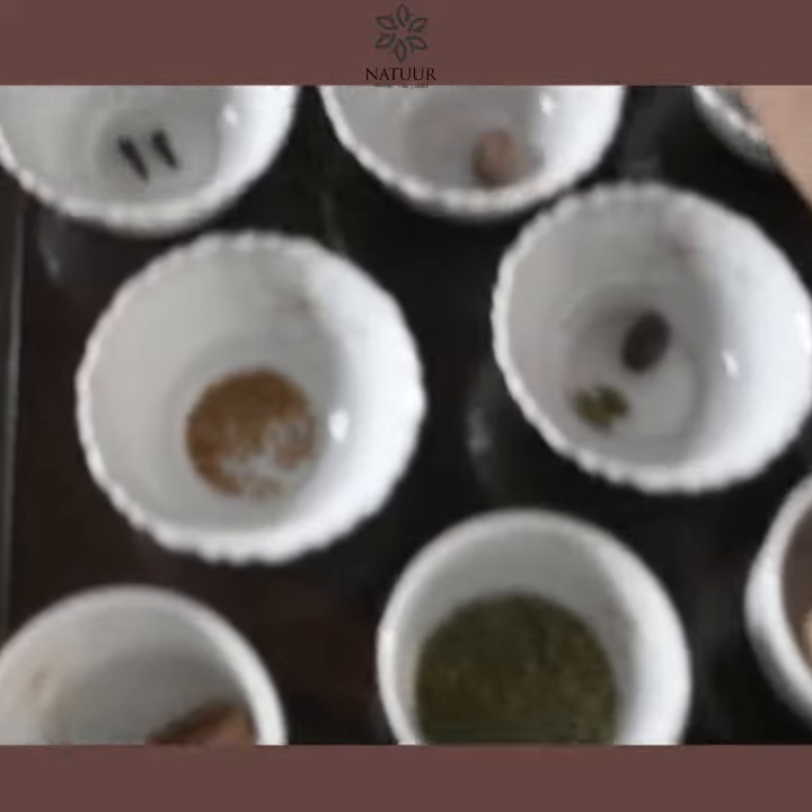I take all of these spices and put them in a litre of water. I simmer it for five minutes till it reduces to about three cups, then we strain it and have it. We have it every day in the morning and it's a very delicious blend because of the jaggery powder. You must try it out and keep yourself healthy.